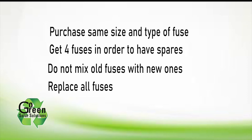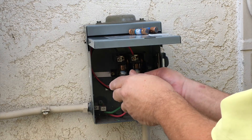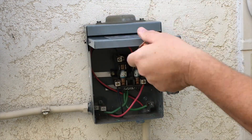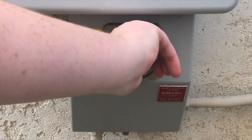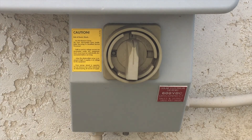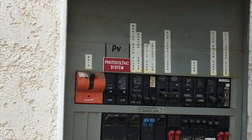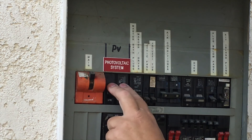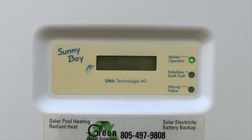Do not mix the old fuses with the new fuses. Make sure you replace all of the fuses. Double-check to see that everything is still in the off position. Replace the fuses in the AC disconnect and close the cover. Twist on the inverter's DC disconnect switch again — it's the two-inch round switch at the bottom of the inverter. Flip the handle up on the AC disconnect switch. Finally, in the main electrical panel, flip the breaker labeled PV or solar system back on. You'll see the inverter start up again and you should see a blinking green LED light.